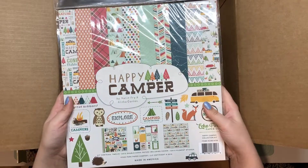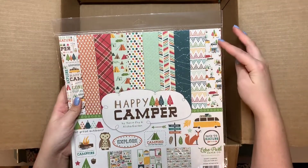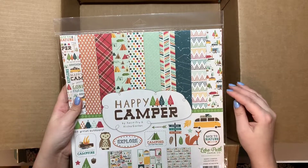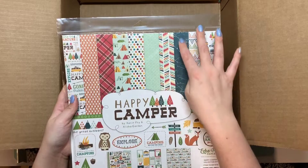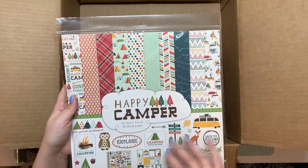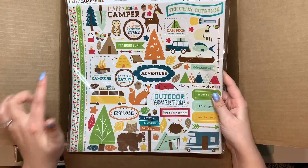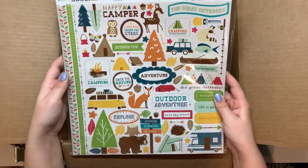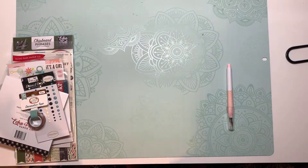This is Happy Camper and it has tents, campers, and I like the sky view — that's really cute. There's also a fox, an owl, and deer. It says the great outdoors, explore, and adventures anywhere you choose. That is everything that was in the box.